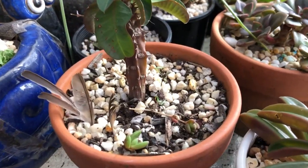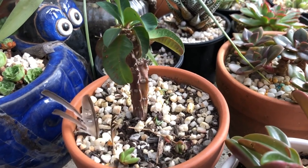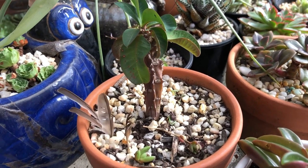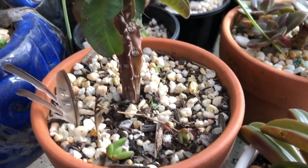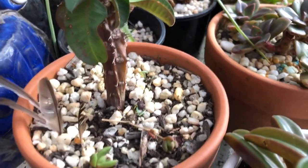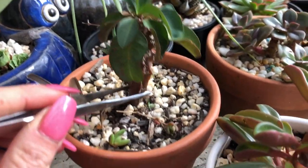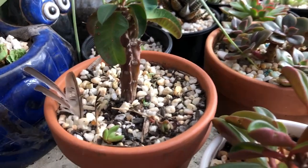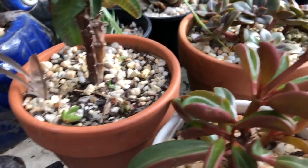I think this is Euphorbia lipstick. It gets really hot pink flowers but it looks very sad. I've had it for years and it's been in here for years so it's never really done much. It's probably not too healthy. Maybe if I repotted it, it might appreciate a little love but I haven't got there yet.